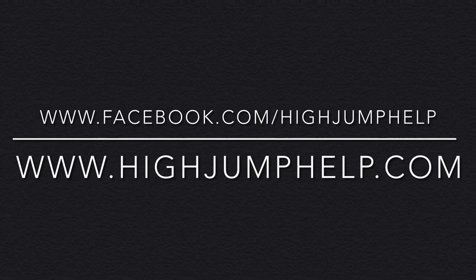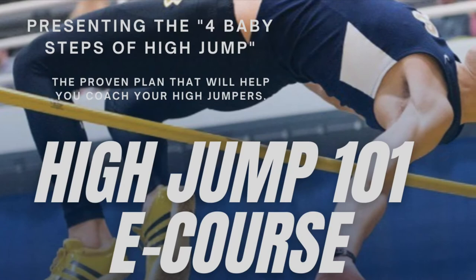Get more high jump tips and tricks by checking out High Jump Help's Facebook page or website. If you are interested in an educational online course about the high jump, check out the High Jump 101 e-course in the description below. You can try the intro of the High Jump 101 e-course for free by clicking on the video card on your screen.